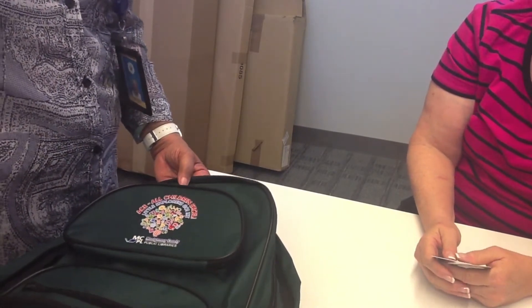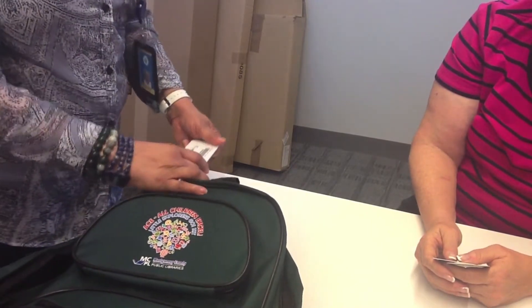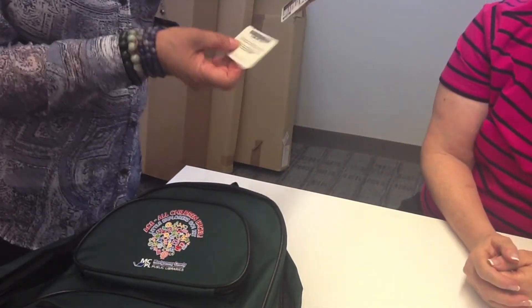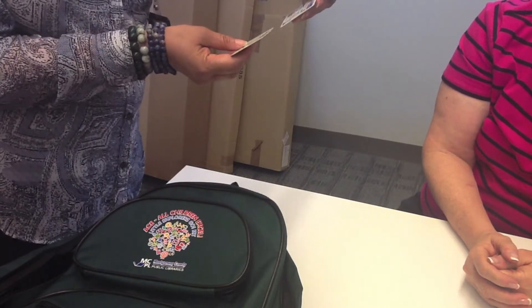Yes. Little Explorers for ages 3 to 6. Yes. This particular kit happens to be Experiments. So if you would present your library card and your driver's license,